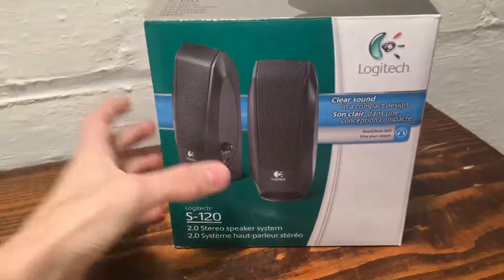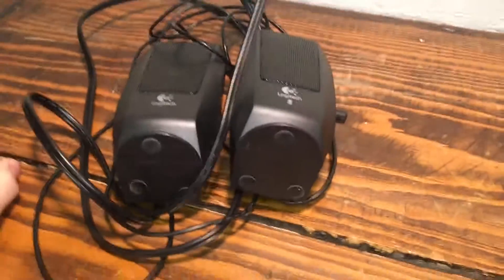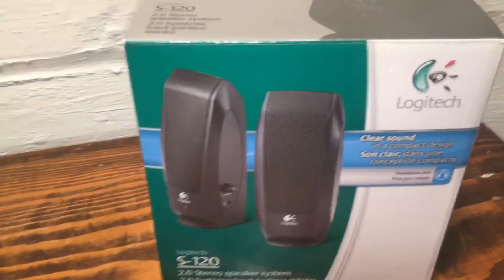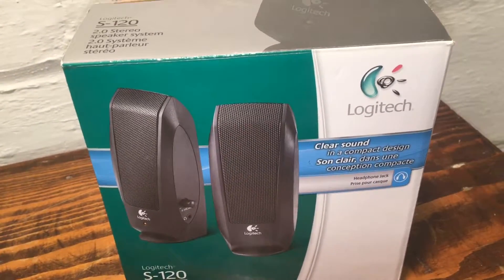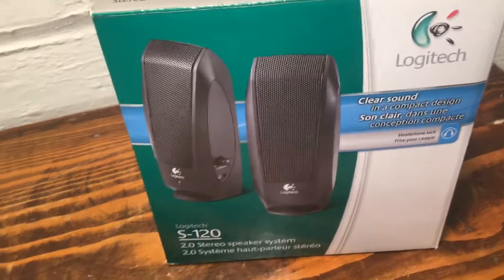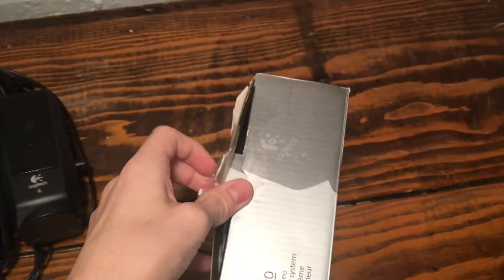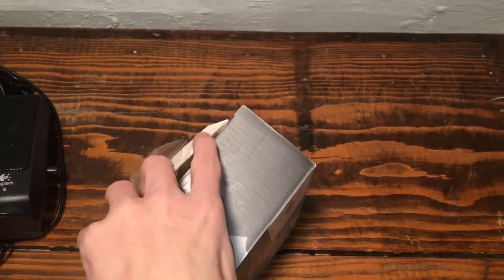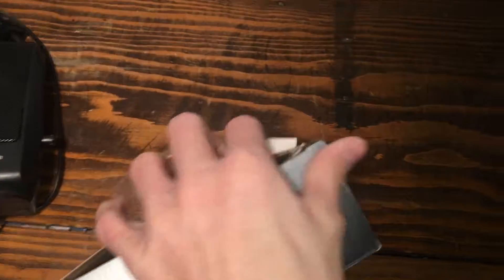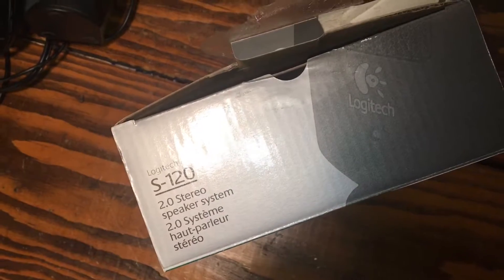So I found these speakers in my basement. I'm not sure if that's what's actually in here — I doubt it because they're right there. We're gonna open it up and see what's in there. This video might not be uploaded if there's just cords and paperwork, but if there's something cool I'll upload it. Let's take a look at the box first — they're the S120 2.0 stereo speaker system.